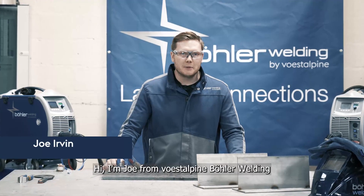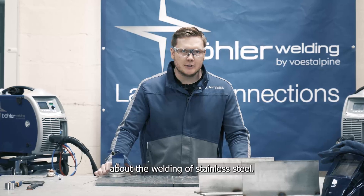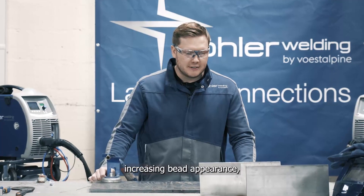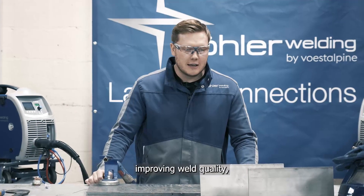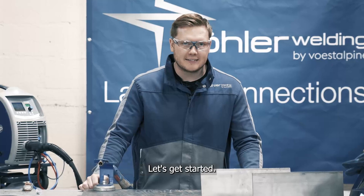Hi, I'm Joe from Versadal Pina Bola Welding. Today we're going to be talking about the welding of stainless steel. More specifically, we're going to be talking about increasing bead appearance, improving weld quality, and the reduction of spatter. Let's get started.